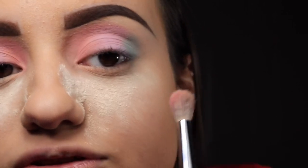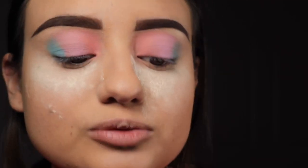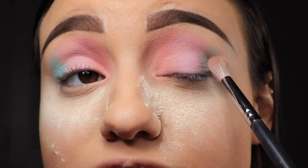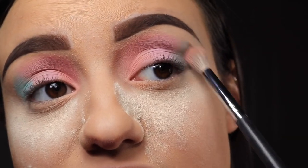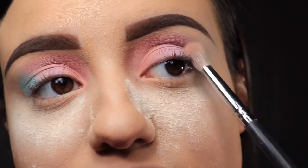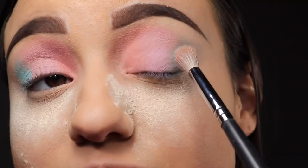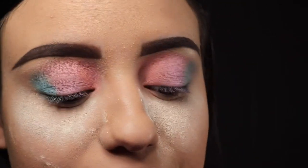This is how it looks zoomed in so far. We're gonna definitely blend out. To blend, I'm going back in with that teal shade using the same brush — I don't think it's necessary to switch. When I'm blending, I'm kind of dragging it out as well to create a little wing. Then I want to go ahead and pack on that blue shade a little bit more to bring back some of that pigment.